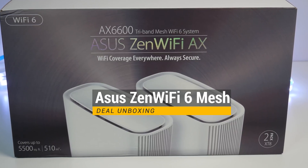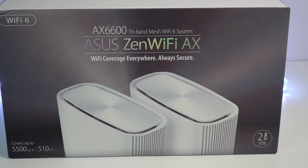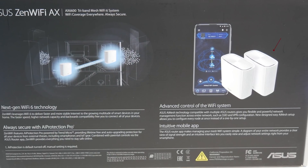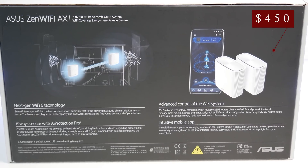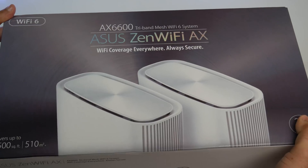At CES 2020, ASUS introduces a new Wi-Fi 6 mesh system under the Zen Wi-Fi lineup. According to ASUS, the Zen Wi-Fi AX XT8 Wi-Fi 6 mesh delivers unparalleled performance and coverage, and it costs $450 at the time of this review. Please sit back, relax and enjoy the review, and see if the ASUS Zen Wi-Fi 6 mesh system is a good solution for you.